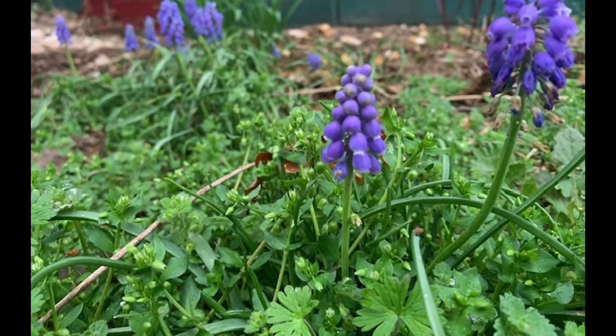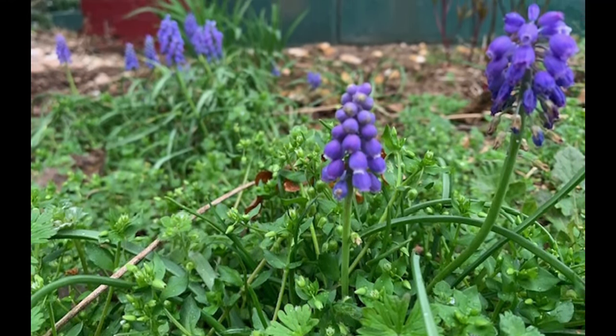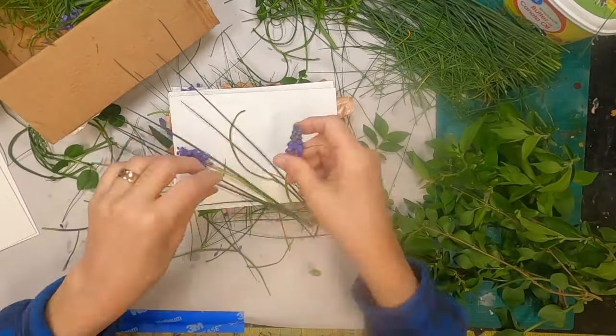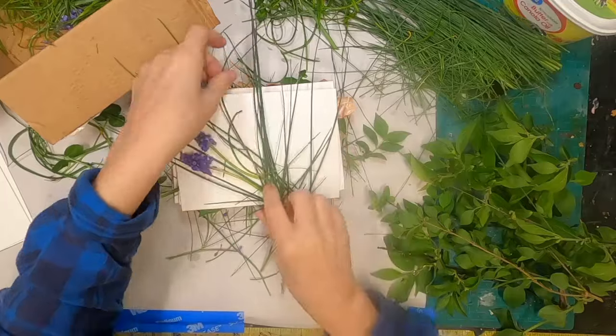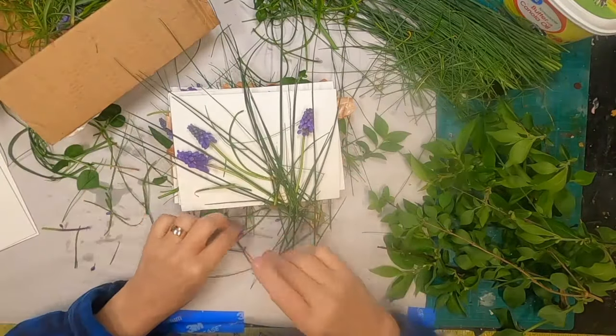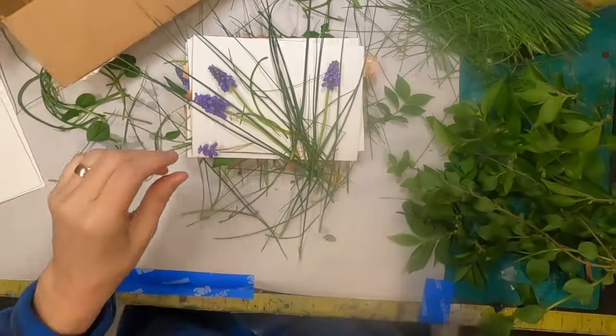This is the time of the year that these beautiful little violets come up in my yard, free range, and I want to take the opportunity of utilizing them in eco dyeing paper, or bleaching their color through to this watercolor paper that I am putting down.